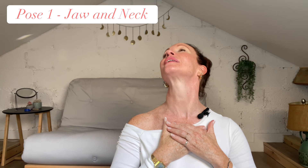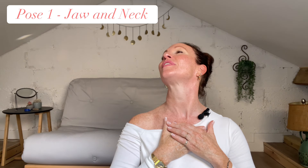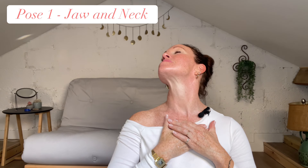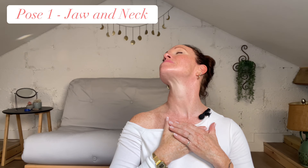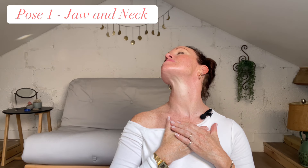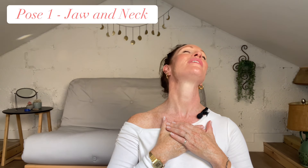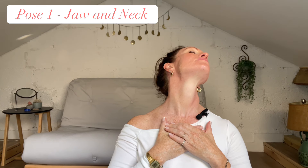Now slowly move to the left, keeping the jaw forward, relaxing the face. Notice how the stretch has now moved to the side of the face, down the side of the neck, into that opposite collarbone. Breathe, close your eyes if it helps. Coming back to center and moving to the right side. Make sure those shoulders aren't creeping up — relax the shoulders.